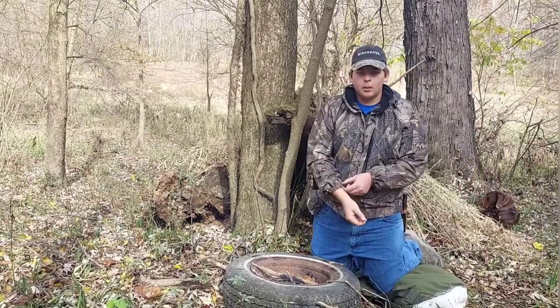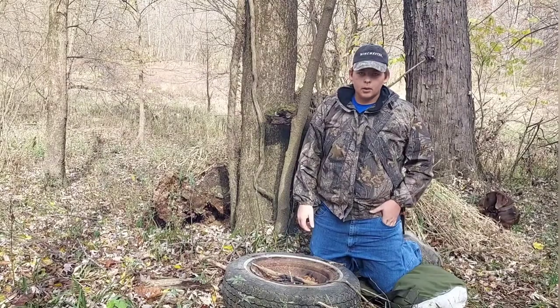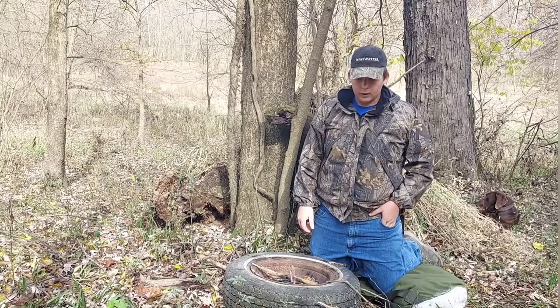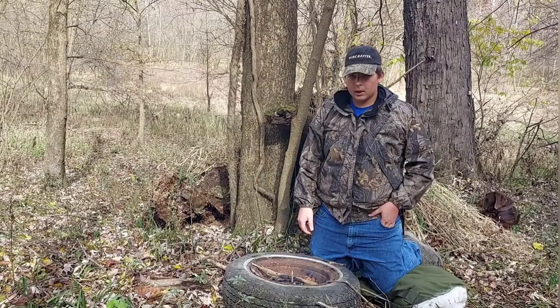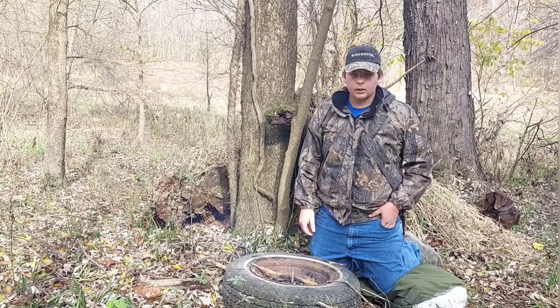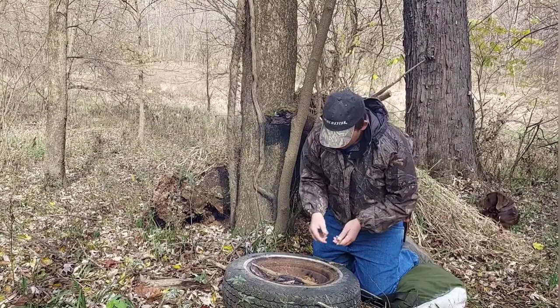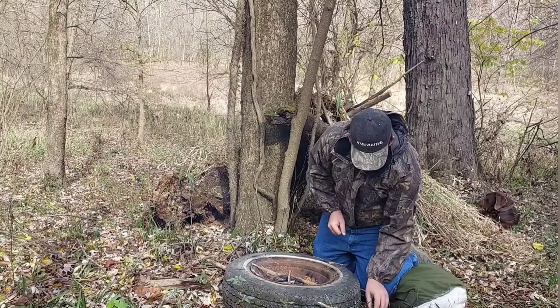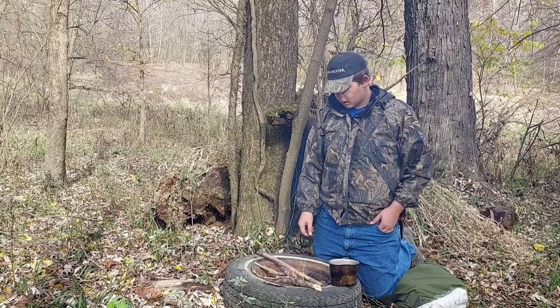Hey guys, welcome back to the Prepared Outdoorsman. Today I've got my little fire going here and I'm going to show you how to make coffee on a campfire. My fire is nice and built up and beginning to flame again.